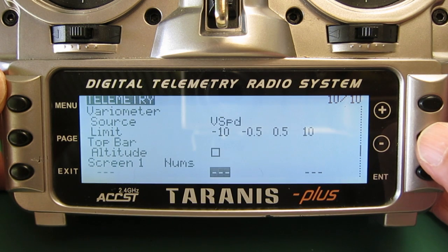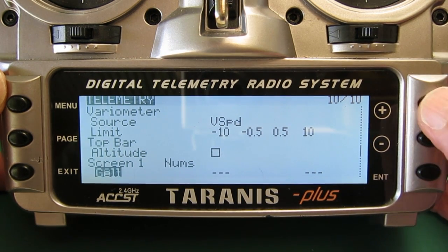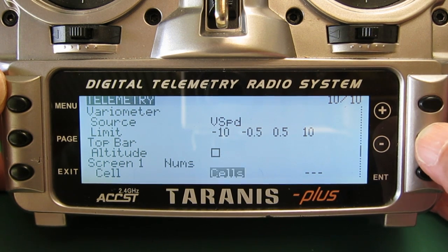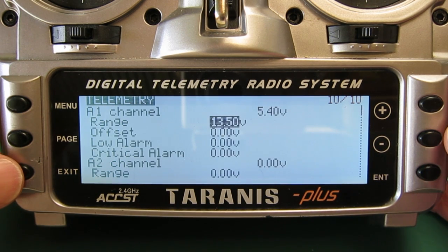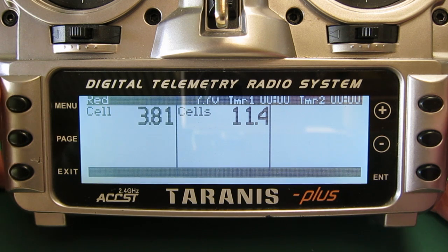On screen one, choose the values you want to display: cell in the first position, cells in the second position. Now we'll have a look at that — long press of the page button — and there you have the individual lowest cell voltage and the overall battery voltage.